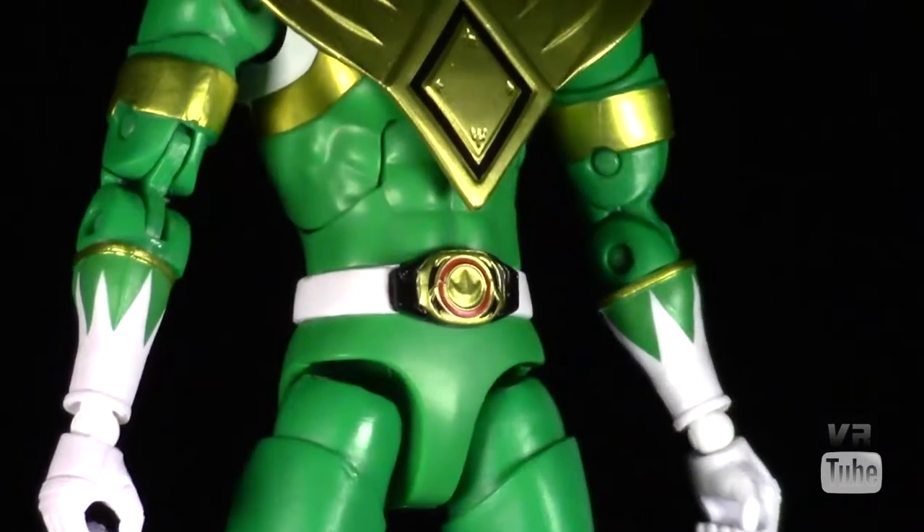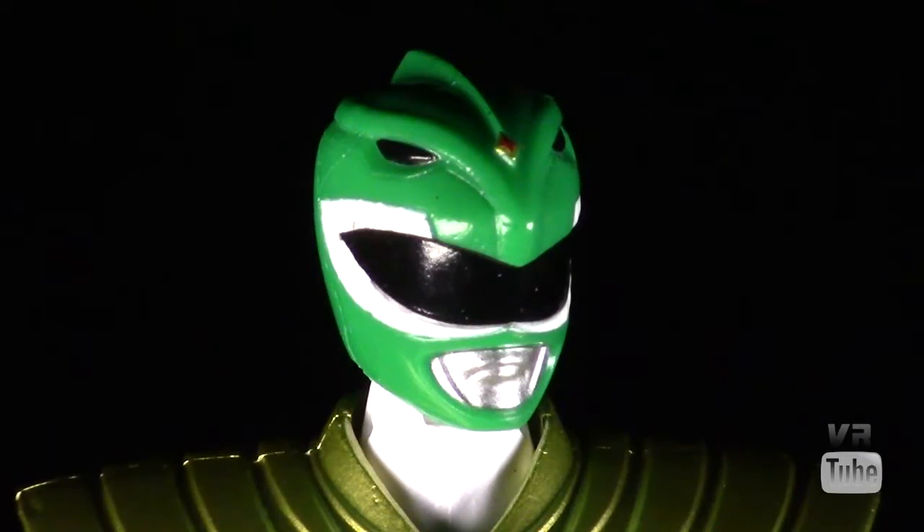Now let's zoom in on his head sculpt. The Green Ranger's helmet is done pretty well. It is mostly green with black eyes on top, a little red gem, a black visor with mouth sculpting around it, and silver painted mouth. For the most part it looks pretty accurate, except for the sculpted-on teeth — they should be painted silver. But other than that it looks pretty good, and it's not a massive complaint.